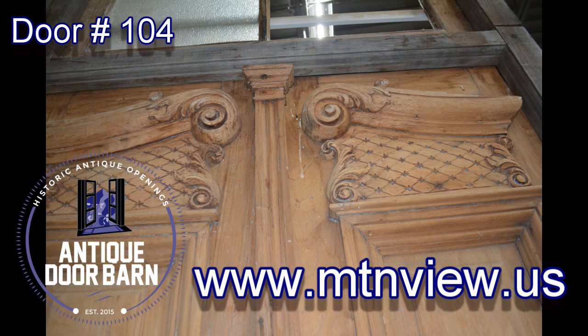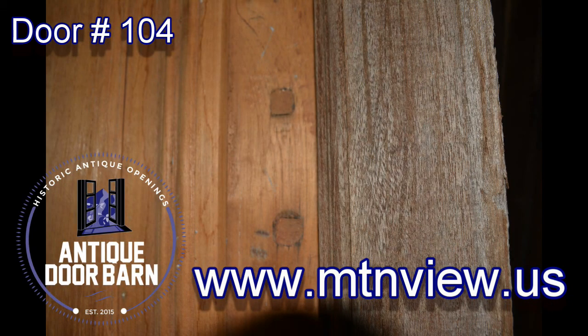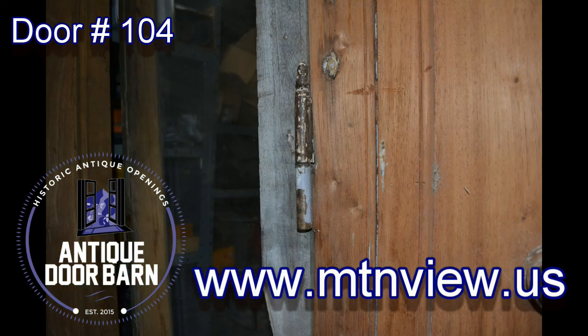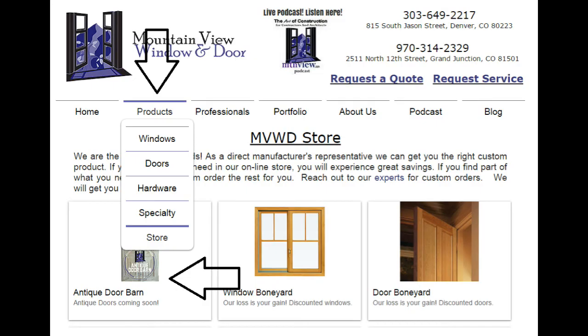Go to www.mtnview.us and click on the online store to see pricing and details of this system, as well as all the other windows, doors, and hardware offerings through the Mountain View family. Thanks for watching and hope this door fits your needs.